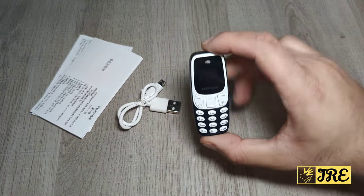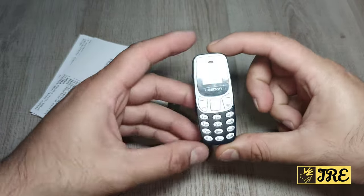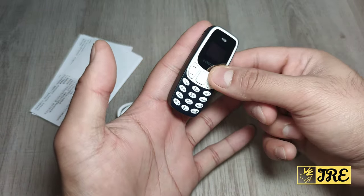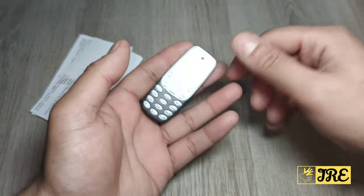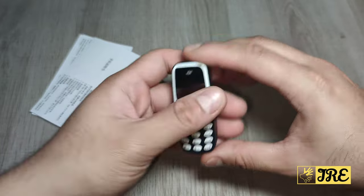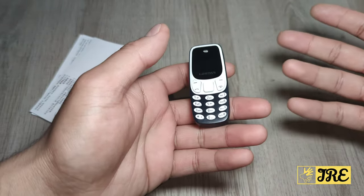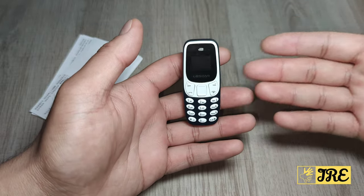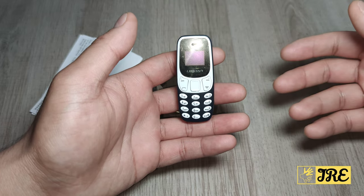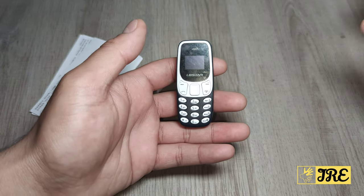Hello everyone, in this video I'll be reviewing the world's smallest mobile phone. You can see by the size of it, it's really small — the size of one of my fingers, even though I've got small fingers. It just feels like a toy, really lightweight. It looks cute as well, and the design looks very similar to the Nokia 8310.